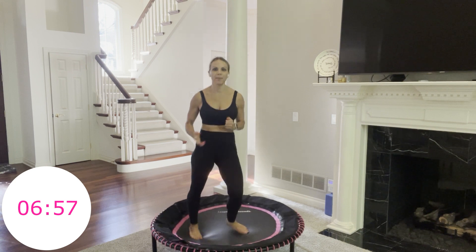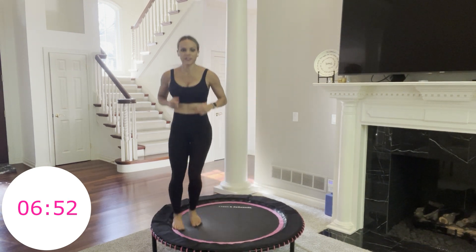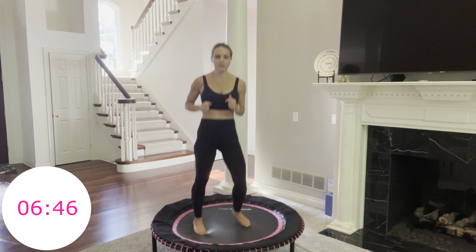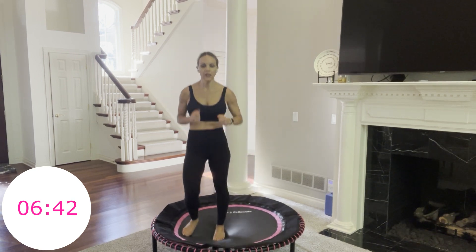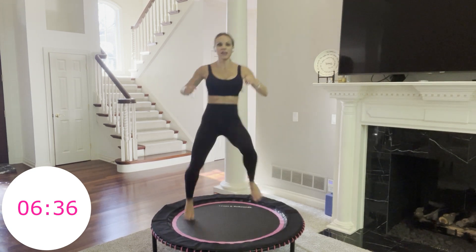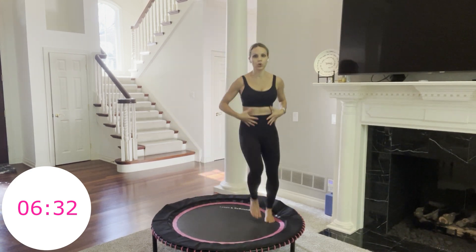Now we're going to do our hop up and over. The up and over looks like this — nice and big, as if you're jumping over a fence. You have 6 more seconds. Start to make it to one side of your rebounder. 2, 1, go. Up and over, up and over. Remember — you're getting height, you're getting air. Your knees pull up because your core engages.